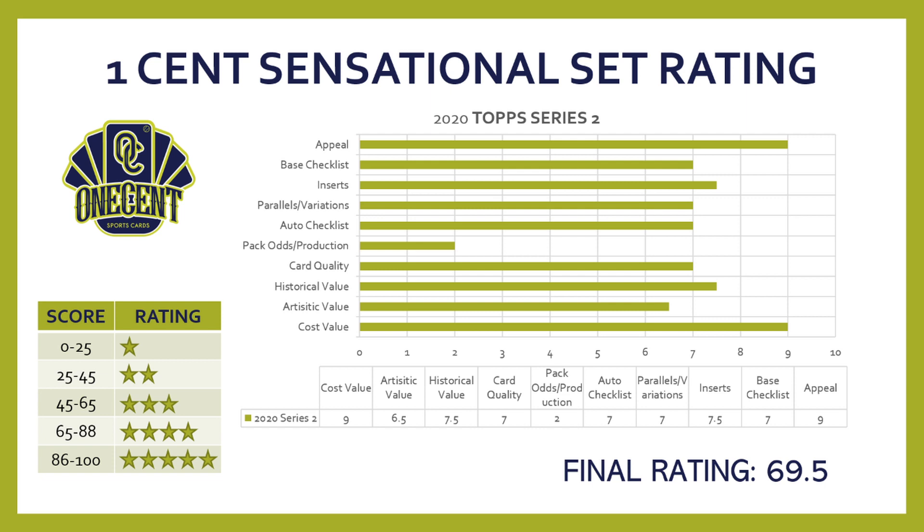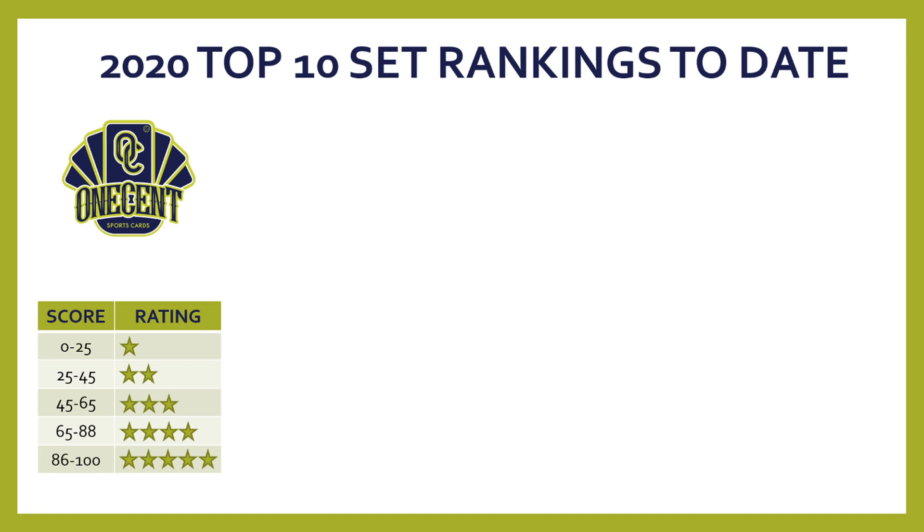Topps Series 2 ended up with a score of 69.5, putting it at a low four-star set — borderline three-star, but not bad considering this is a COVID year where Topps had to get creative about making the set feel new.